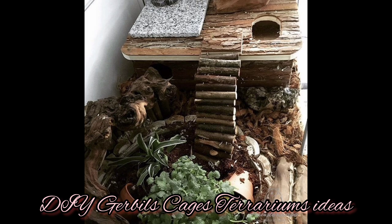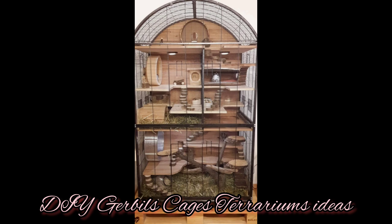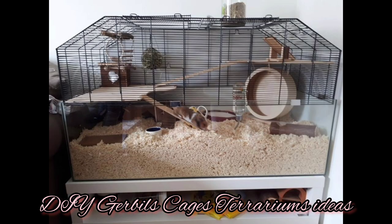Despite their size, gerbils do like to have a cage that is roomy enough and has a little more space for them to call their home. When it comes to proper housing size, you need a formula for how much room a single gerbil needs. Begin with a tank or cage that is 20 gallons, roughly 12 inches tall, 30 inches long, and 12 inches wide. This is the standard size for two gerbils, but it doesn't hurt to give them a larger habitat.